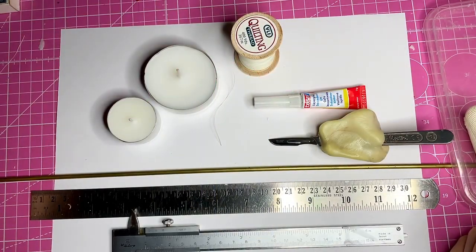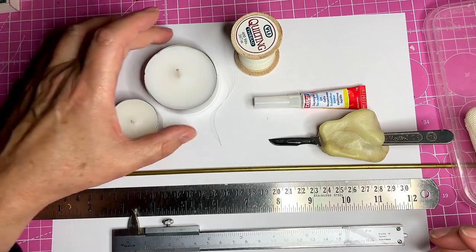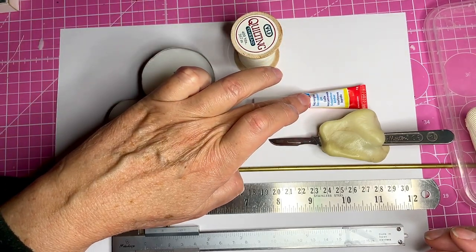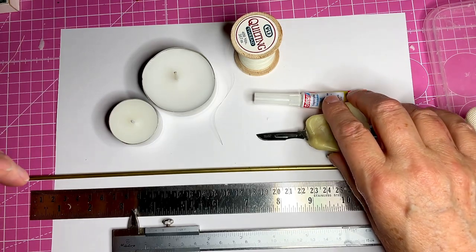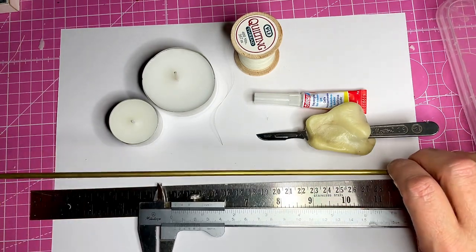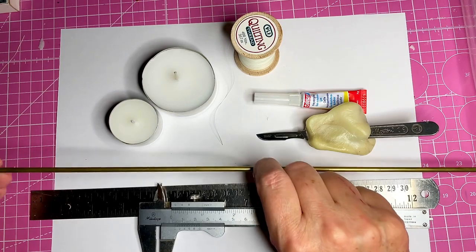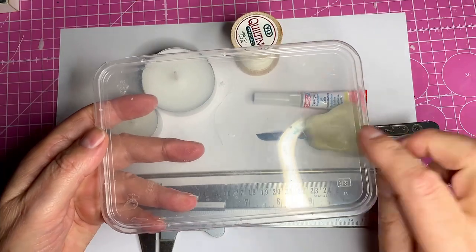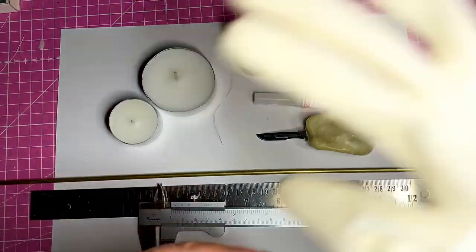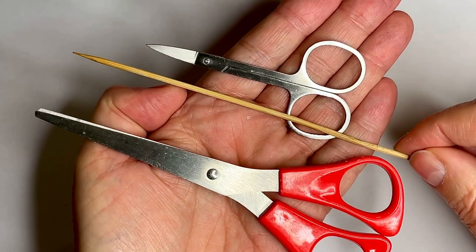The last ones I'm going to show you today are miniature tea lights — these are my favorites. You'll need two real tea lights, a small one and a larger one, some quilting thread or regular thread, some super glue, a sharp hobby knife or scalpel, a steel ruler, a measuring tool like calipers, and something round — I have a brass rod with a diameter of four millimeters. You'll also need something smooth to put your wax on — I'm using the lid of a plastic container — some gloves because the wax gets very hot, and some scissors and a skewer or small stick.